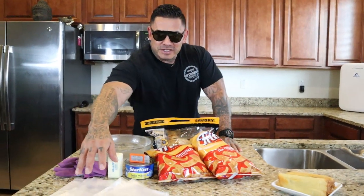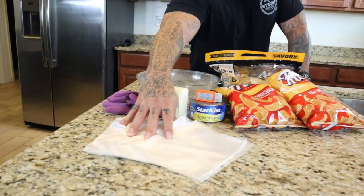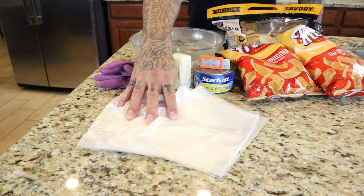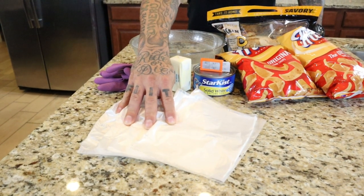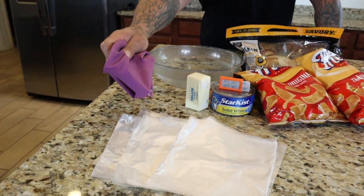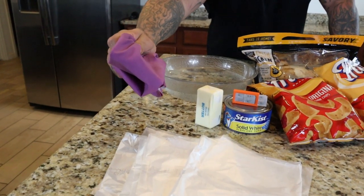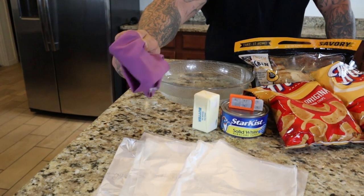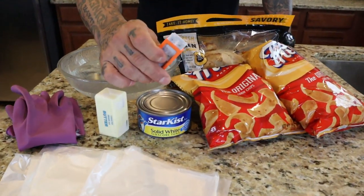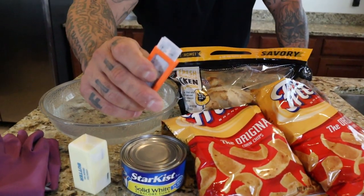First thing we need is garbage bags. This is actually going to be the outer layer of the tamale — just like in the world they use the leaves, we're going to use bags. We need gloves to keep our hands clean. There's a lot of nasty stuff in there so you got to keep your hands clean. Butter, razor blades — I'll let you know why later.